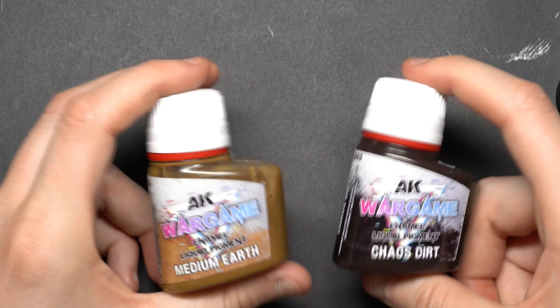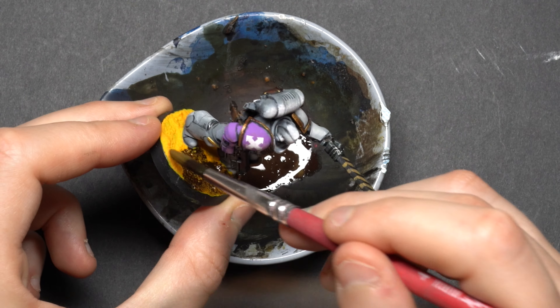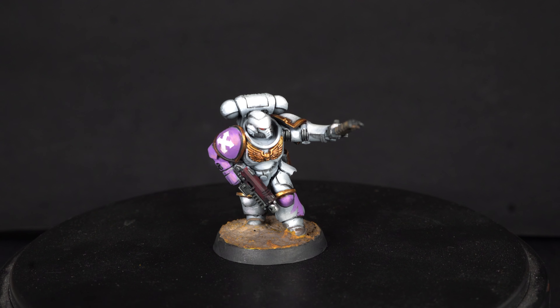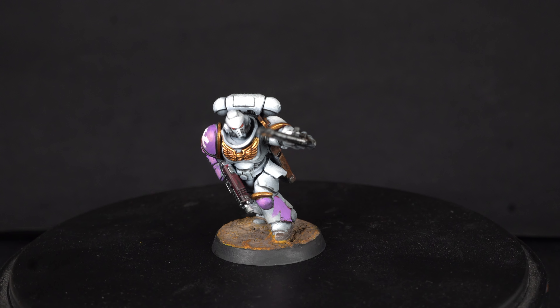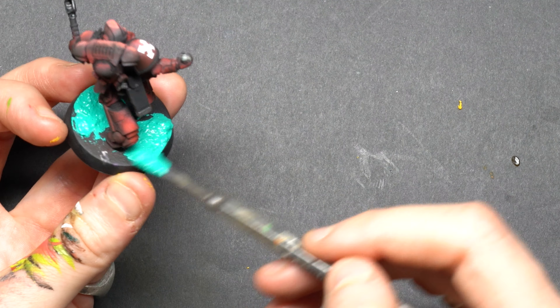In order to dull down the saturation, I'm going to use this amazing new product from AK Interactive — their enamel liquid pigments. I'll put the link in the description. Unfortunately they are not paying me to say this. This enamel wash won't just dull down my yellow, but it will also give that pigment effect you get from powder pigments, which is really cool.